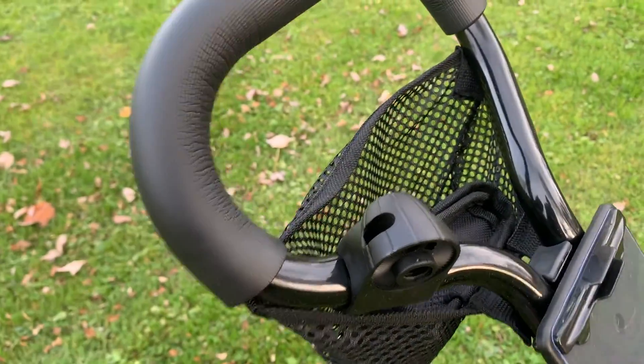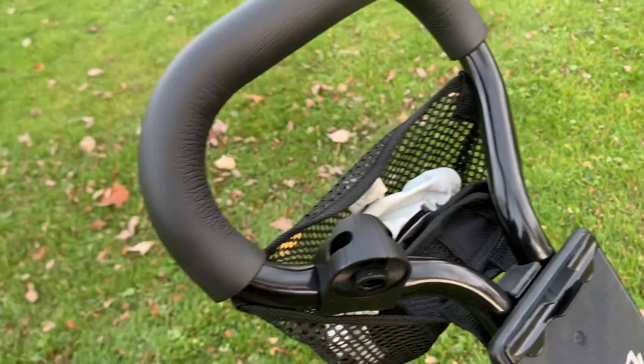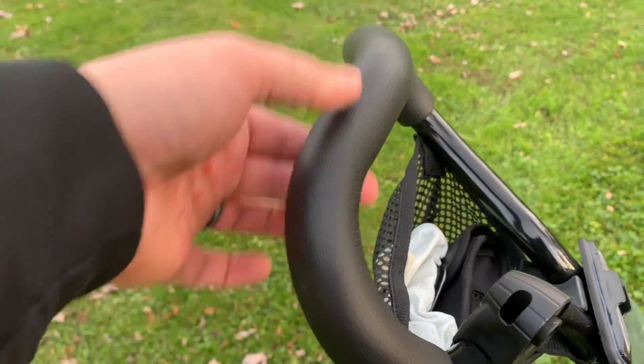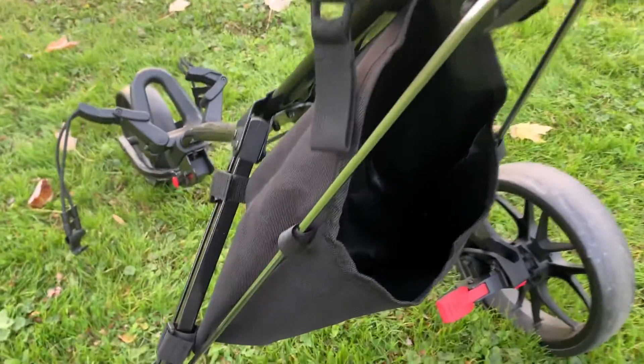I also keep my rangefinder in the pouch for easy access. You can keep really anything in here — it's pretty secure and fits probably 10 to 15 balls if needed. It does come with a nice cushioned handle.